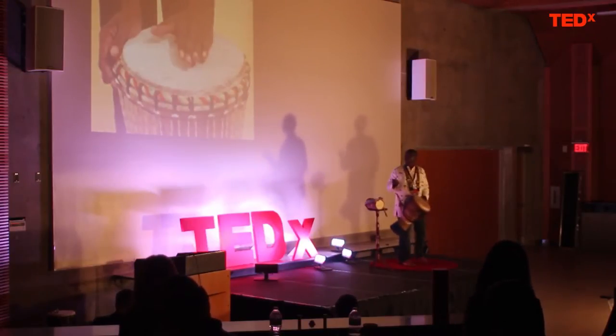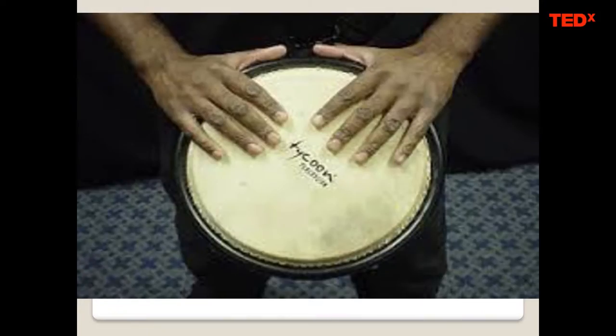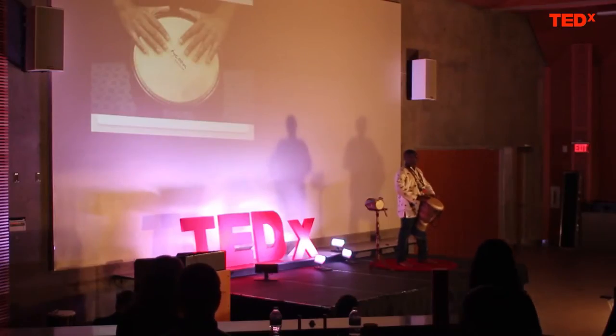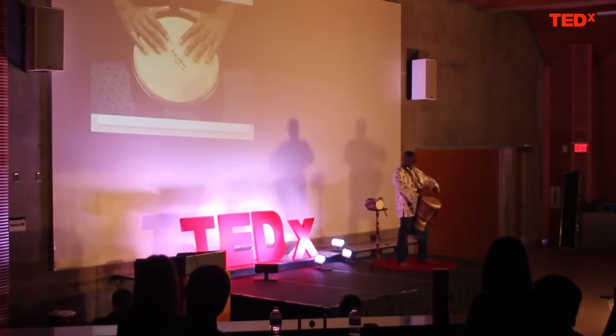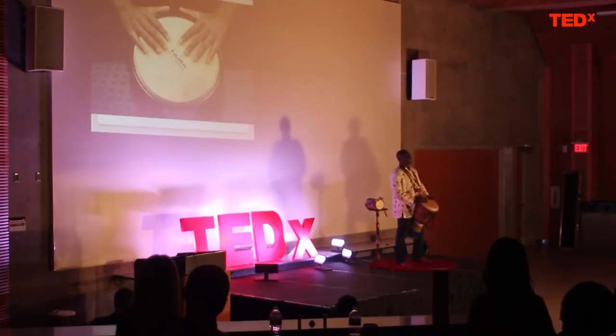The next one I'll be showing you is how to play the tone. To play the tone, you regard the drum as a clock — place your hands at seven o'clock and five o'clock. Make sure your thumb is outside the rim of the drum, because if it makes contact, it may damage your thumb.